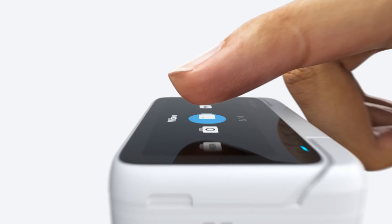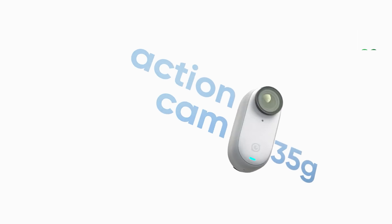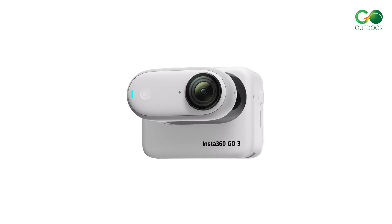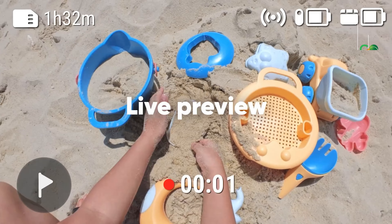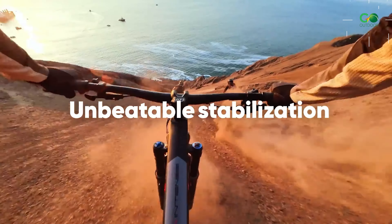Insta360 GO 3 — elevate your experiences with the Insta360 GO 3 Action Camera, a miniature camera designed for versatile usage. The GO 3 introduces several enhancements, including voice-controlled 2.0 technology, a 2.2-inch flip touchscreen, image preview capability on the Action Pod, dual microphones, and extended battery life. With 64GB of built-in flash storage,